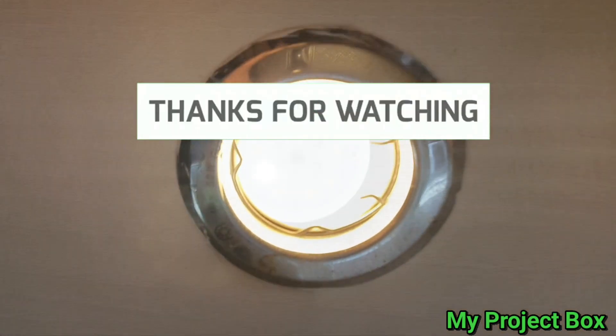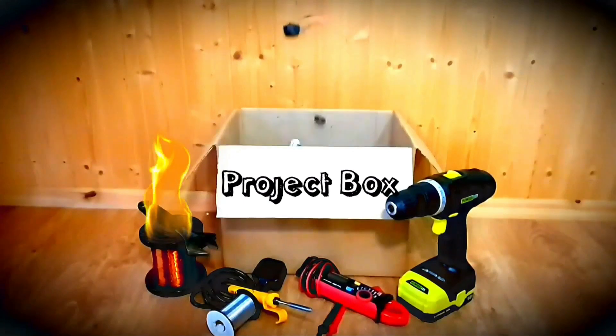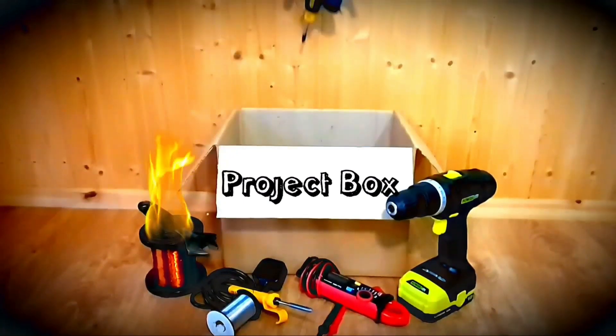Subscribe, leave a comment, and share if you can. See you next time, bye bye.